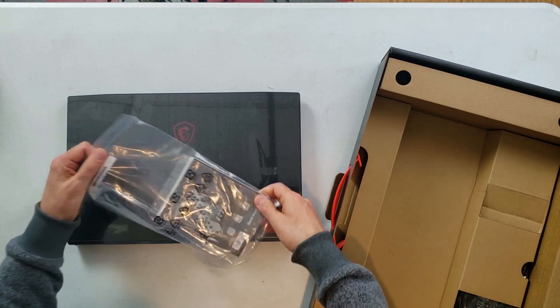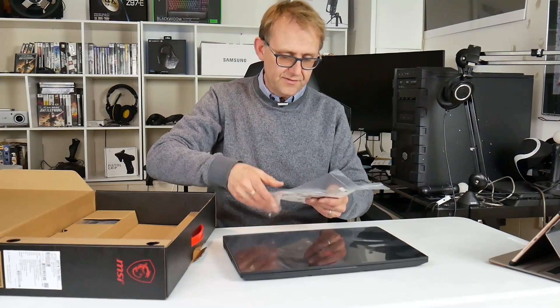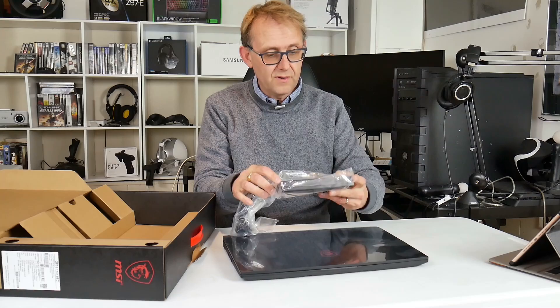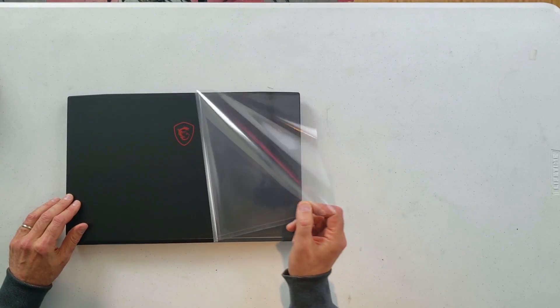Let's have a look inside the box. We get the usual guides and the bracket for the hard drive. The power brick is fairly small — it's actually a 150-watt power brick.